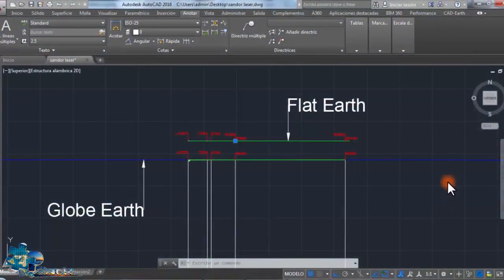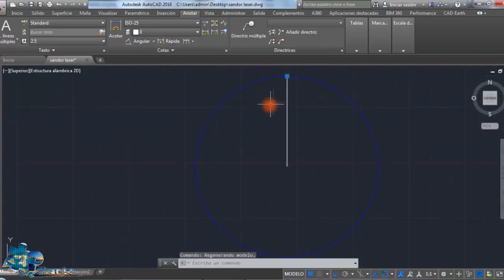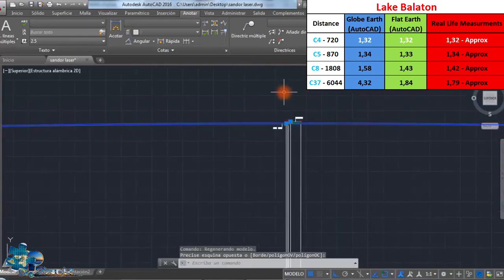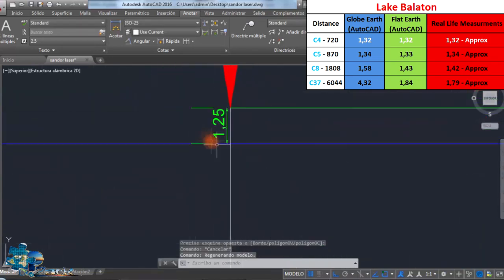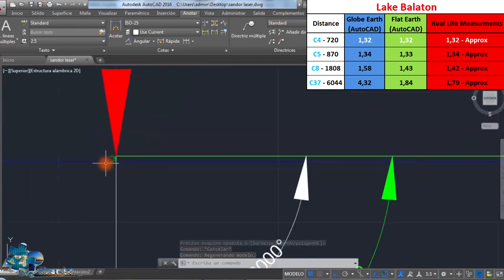Here is the flat Earth and the globe Earth placed close to each other for comparison. This is the globe Earth, and this table on the right side shows the real measurements. I want you to watch the calculations on this video and compare them to the real measurements on this table. Let me show you the height of the laser — as you can see, it's at 1.25 meters.